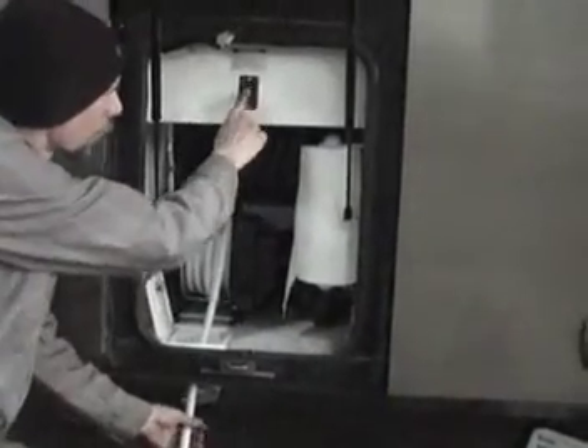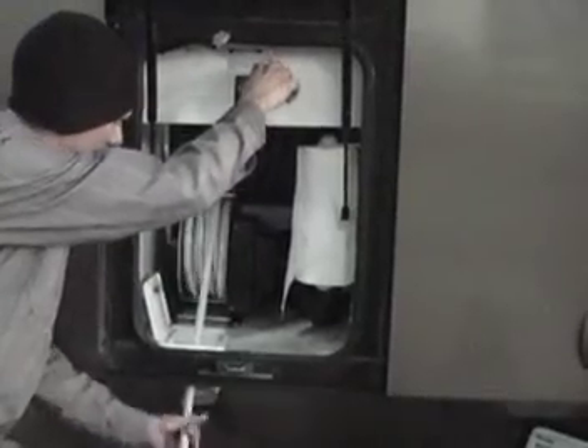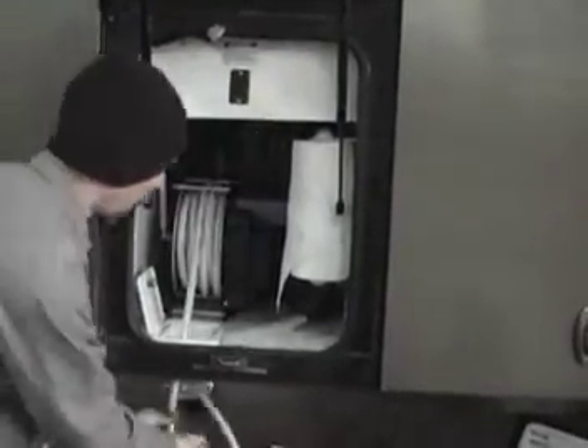To retract it, it's reversible — just like a window switch, push the button up and guide the hose in there.